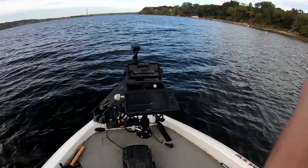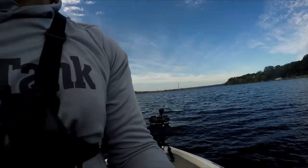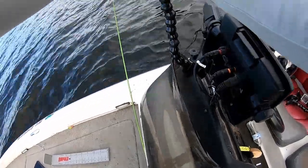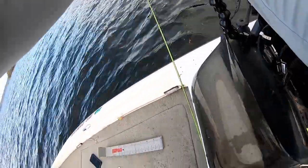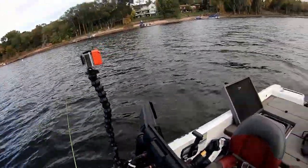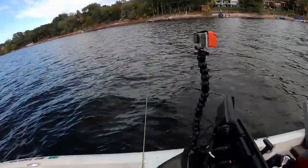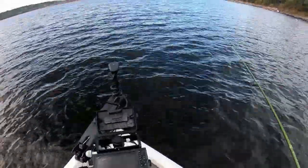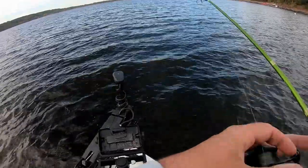We're down to just one camera. Let's see if we can catch a few more fish. Actually, I found an older Hero 4 in my backpack, so we've got another B-roll camera. Today has been rough — I've destroyed two cameras and almost sunk my boat. But it's all right, we just caught a tank of a crappie, so the hull's not terrible. Could be worse — the fish could not be biting.